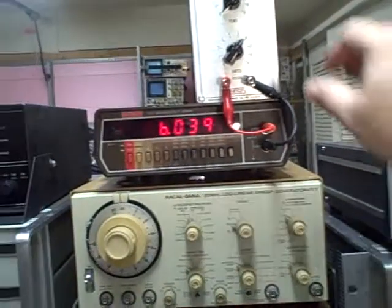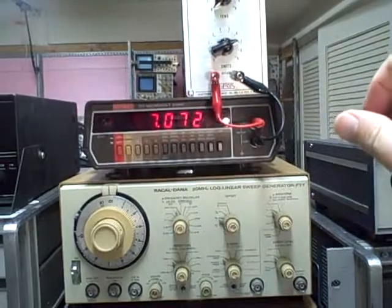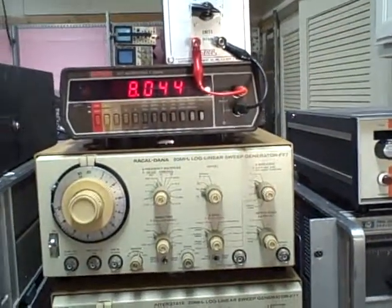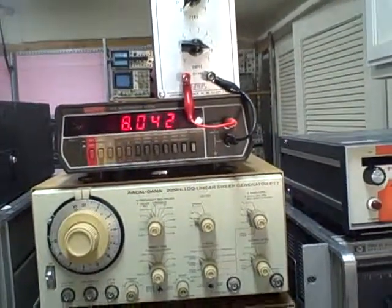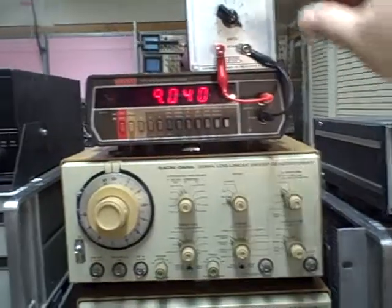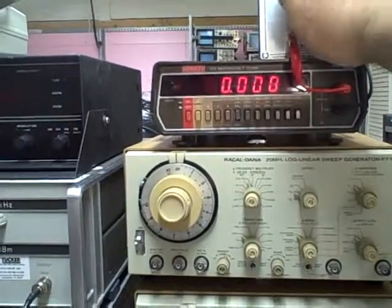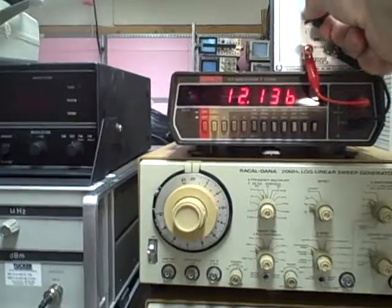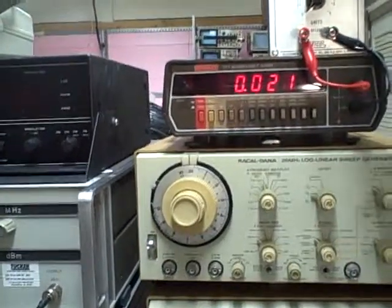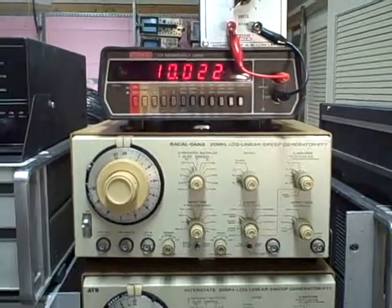Six ohms: 6.039. Seven: 7.036. Eight: 8.042. Nine: 9.040. So you can see if the initial offset was removed, all of our readings would have been far better than expected. We're back to our 0.021 offset. Going to ten ohms: 10.019.